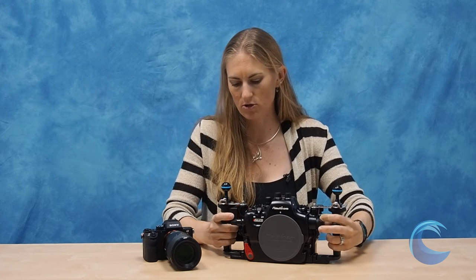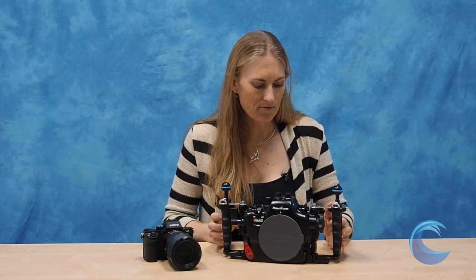Overall, I really like the Nauticam housing. It comes with two ball mounts, so you don't have to buy as many accessories. It is small and lightweight, the zoom control is rubberized, and it's very easy to turn all the dials. If you're looking for a housing for the Sony A7II camera, this is a great option for underwater use. If you have any questions on the housing, great lenses to use, or want to pick one up, feel free to give us a call or shoot us an email. You can find all our contact information on our website at www.bluewaterphotostore.com. Thanks so much for watching.